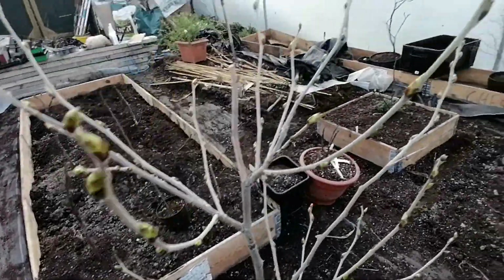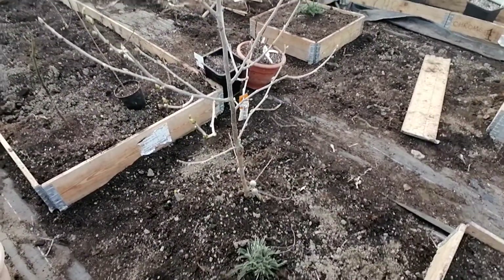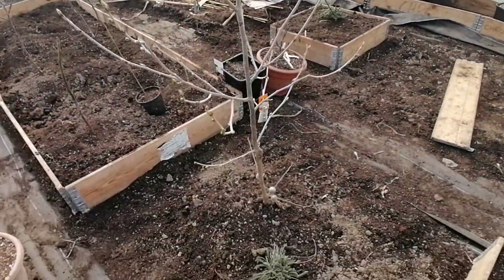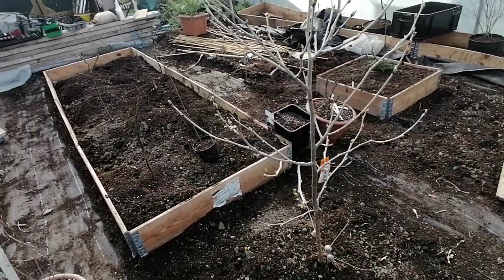I've pulled a lot of them off now so it seems to be okay. I put it in the ground because I think trees are going to be a lot more resistant and resilient to pest damage once they're in the ground.